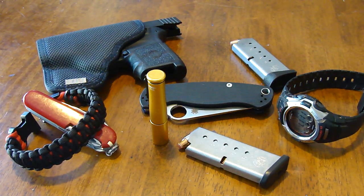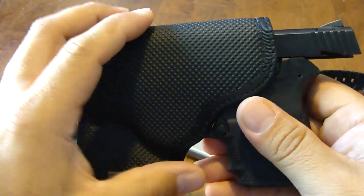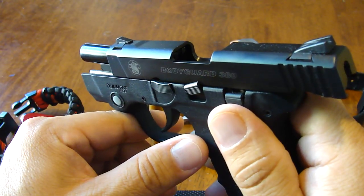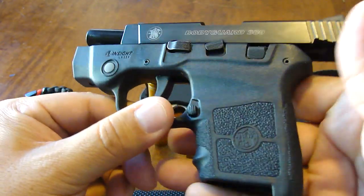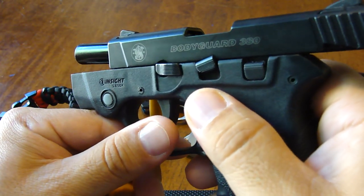Hey guys, this is Glockmeister26 doing a quick video today on my EDC. Things have changed since the last time — I've been away from YouTube for a while, not making videos but definitely watching. Anyway, let's get started. First of all, new addition: for those of you who remember, I was carrying the Ruger LCP, and now I've switched over to this little Bodyguard by Smith & Wesson.